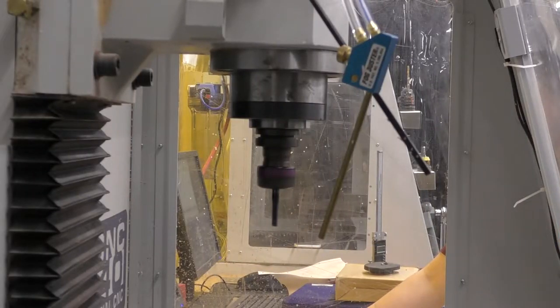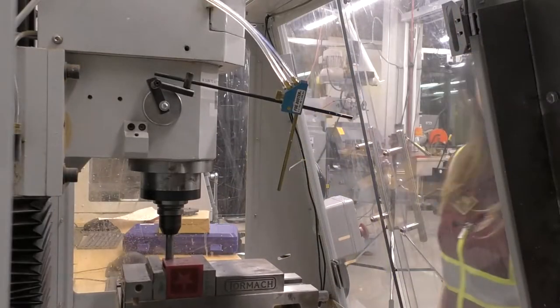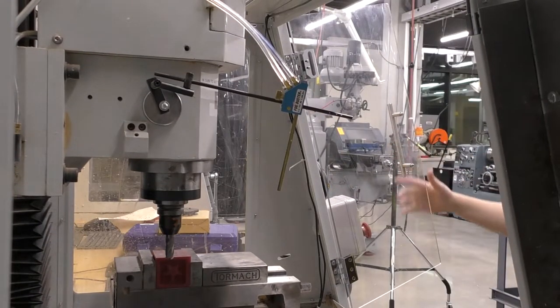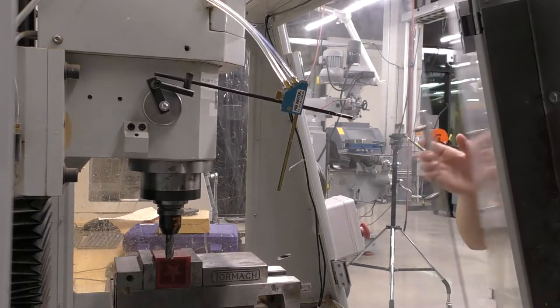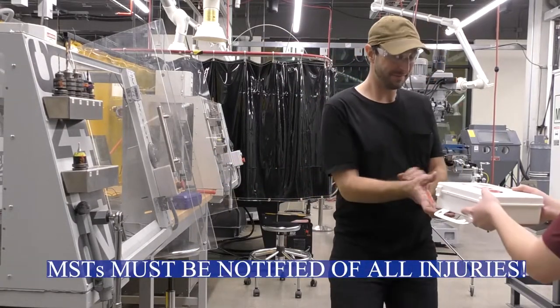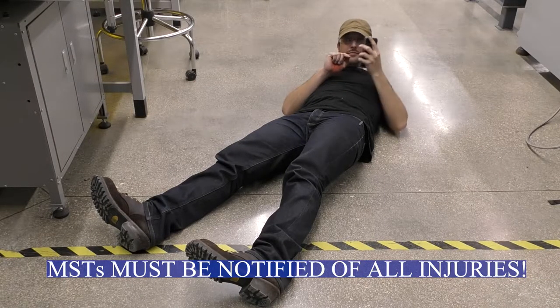One of the most hazardous aspects of this machine is the spindle. Since the spindle houses sharp tools and can spin up to 10,000 RPM, there could be potential fires, parts or material being thrown, or sharp tools that could harm the operator. You should never stick your arm, hand, or any body part near a moving spindle. If the doors are open while running a program, all movement within the machine will stop — this is a safety feature to help prevent injury. For minor injuries, find the nearest MST to locate the first aid kit. For major injuries, call 911 and notify the nearest MST.